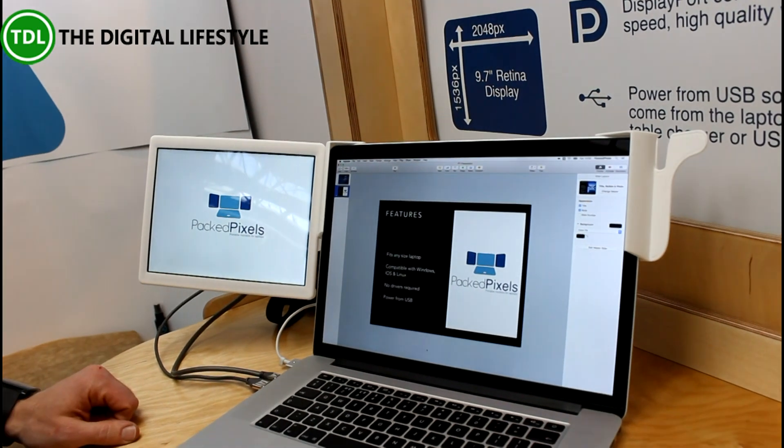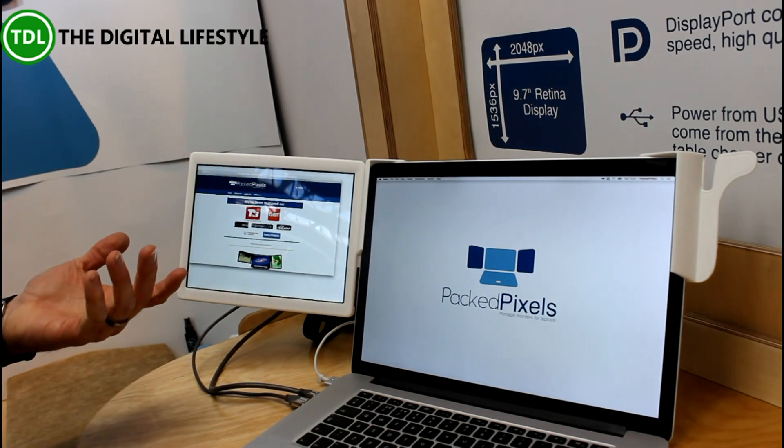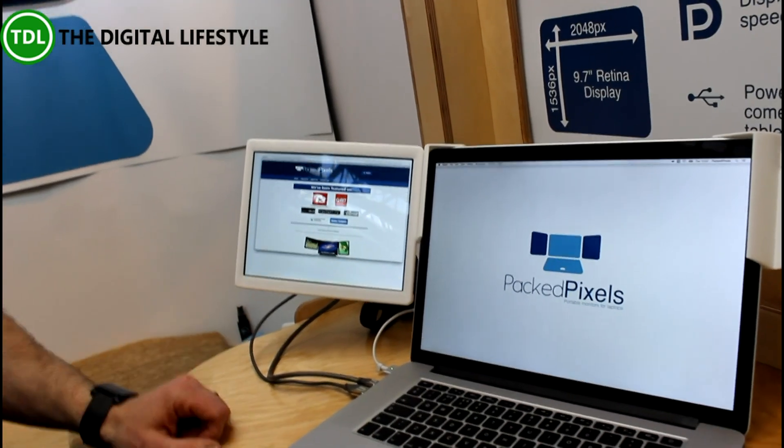Other than that it works like any other multi-monitor setup, so you can just take windows and drag them onto the other screen and take advantage of the additional space.